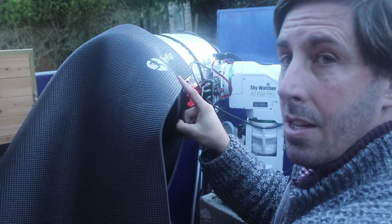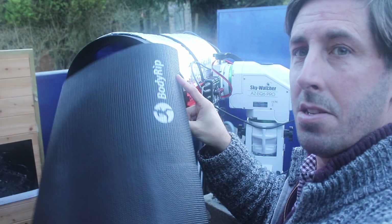I had one problem with the C11: the dew shield was too floppy. It wasn't rigid enough to maintain its shape over that large circumference — it's just not going to work.